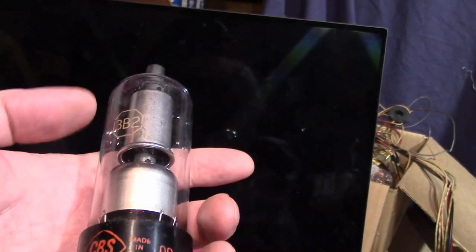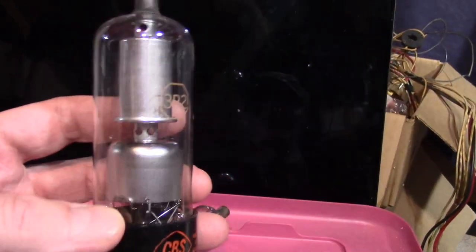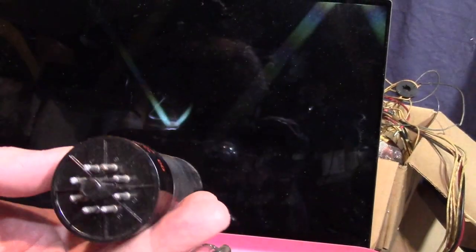And then finally this bad boy, which I have not looked up yet — it's a 3B2 CBS. It's huge. I don't know if it's from a TV or not, but I suspect it is.